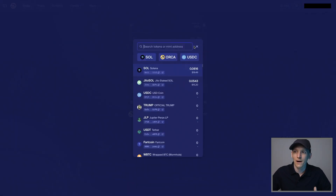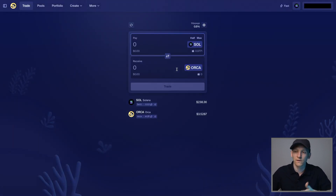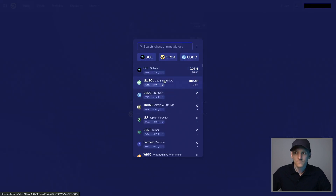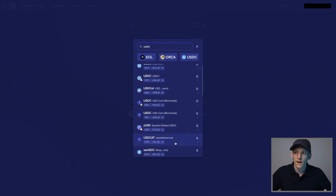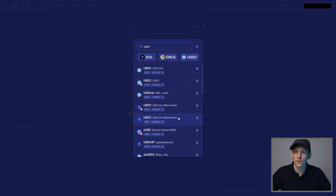I'll keep slippage at default just to get the trade done. Orca reads the balances in your connected wallet, so you can see the two tokens I have available to sell. I'm going to use SOL — pay gas fees in SOL and use it as the value to swap. For the token I want to trade into, I can search by name. Searching 'USDC' shows it at the top, but you also see a bunch of unusual results.